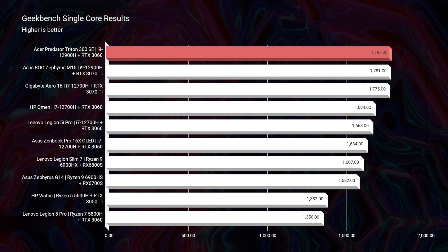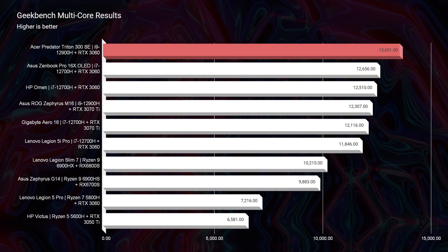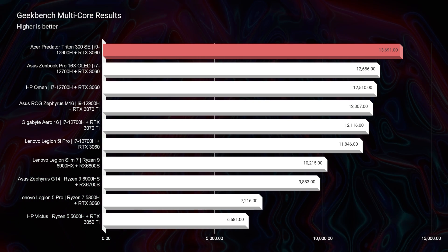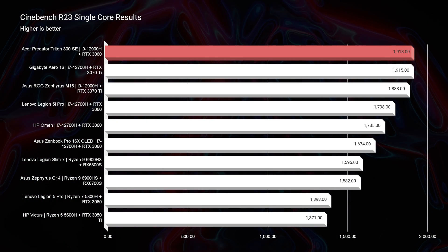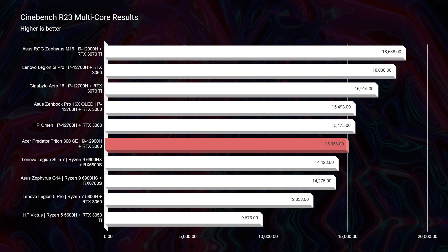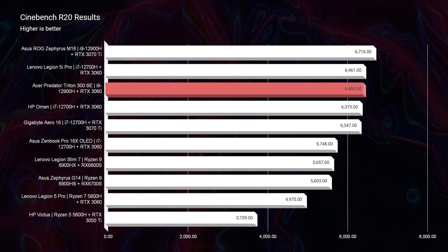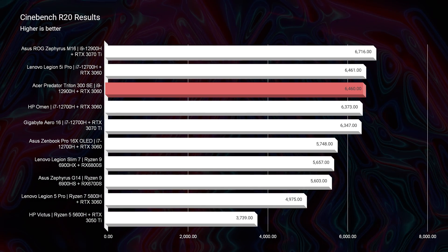Let's jump into the performance benchmarks. Looking at Geekbench single-core and multi-core, as well as Cinebench R23 single-core and multi-core, this laptop has no problems topping the charts in those simulated benchmarks. Even moving on to Cinebench R20, it's still in the top few spots. But in my opinion, life is not made up of simulated benchmarks, so let's get into the real-world tests.